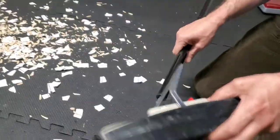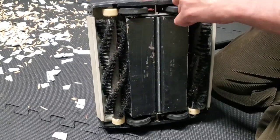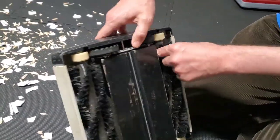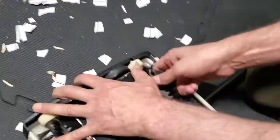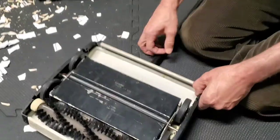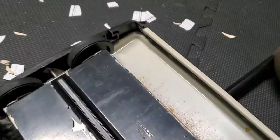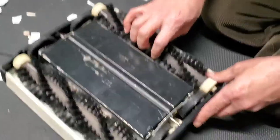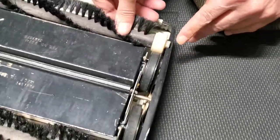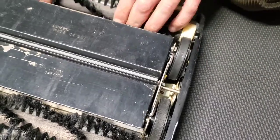To clean the double-brush sweeper, push this wheel to the side, then pull this one out and then the second one — they come apart like that. To put them back in, go like that, then this one like that, and pull all the way.